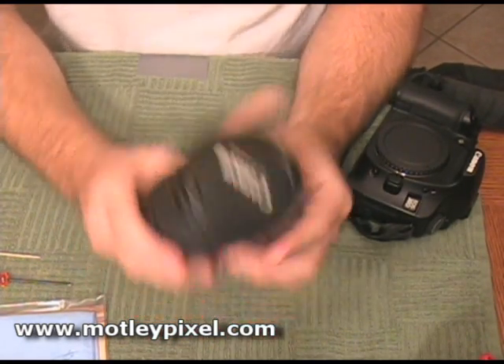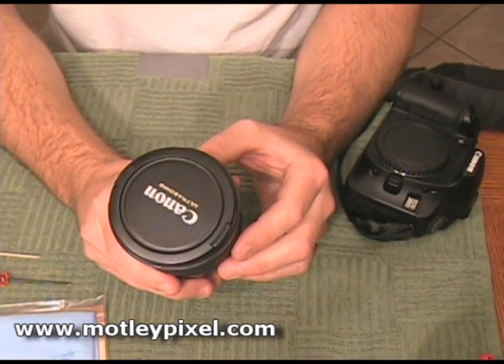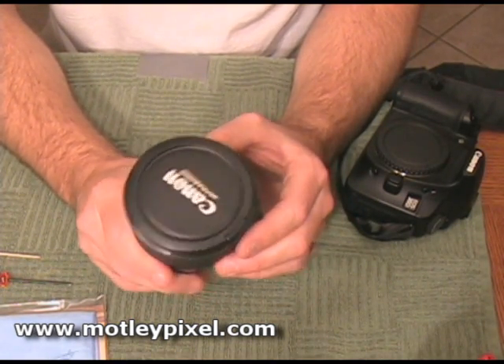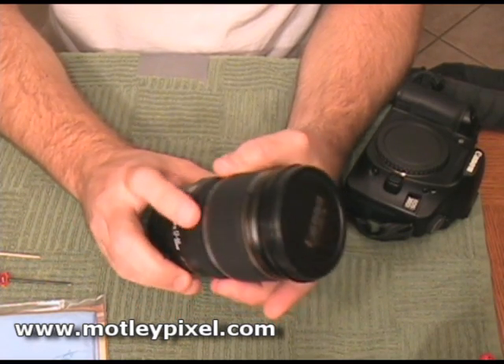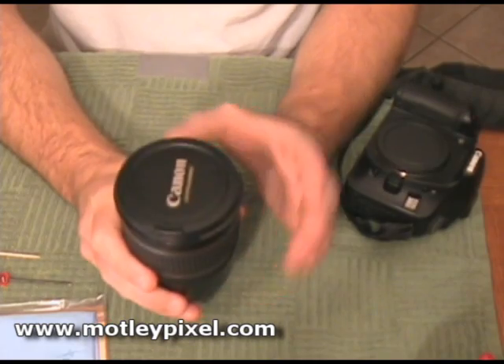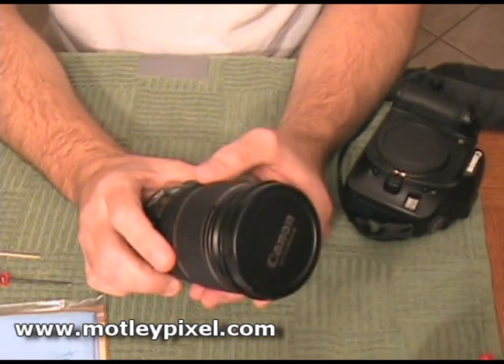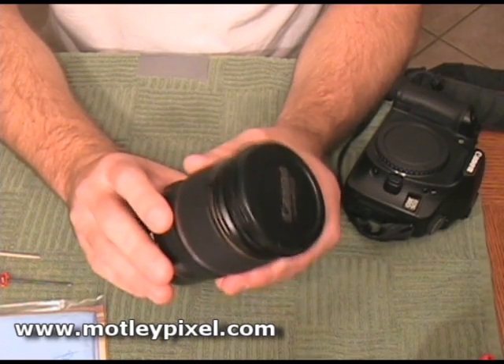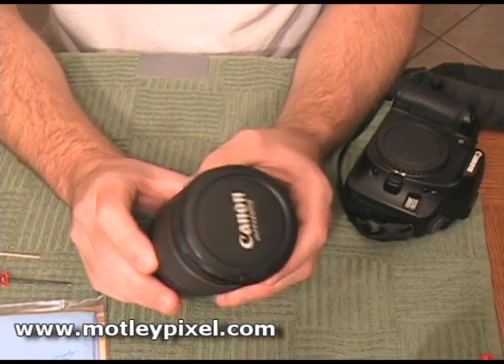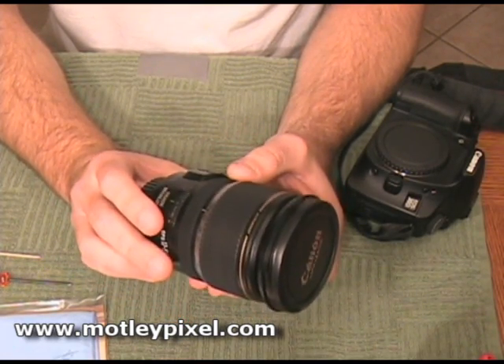The first thing you need to do is convince yourself that you really want to dismantle this lens. This lens retails anywhere from about $900 to $1,000. So that's the very first step. The next step you want to do is, just in case, because you will have an opportunity to calibrate the lens, check for any front or back focus.